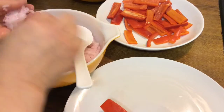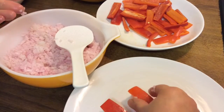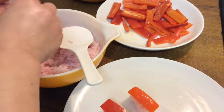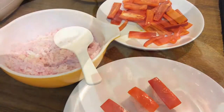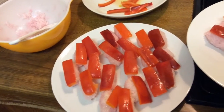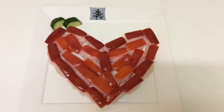Start making nigiri sushi. We will start by making the outside of the heart shape and fill in towards the middle. I used 28 sushi pieces in total.